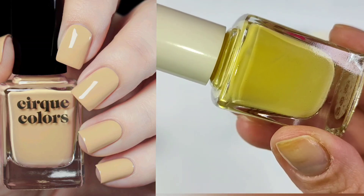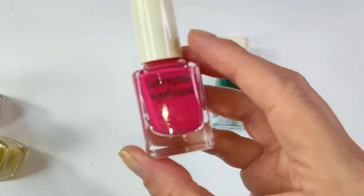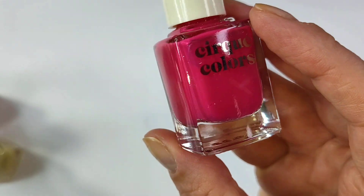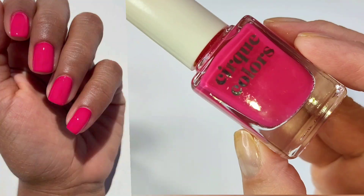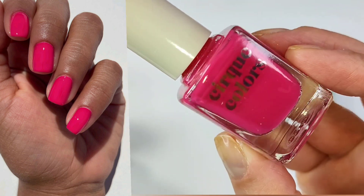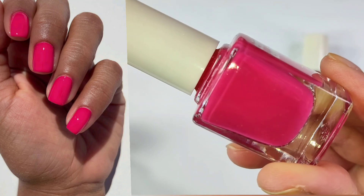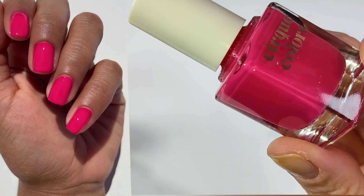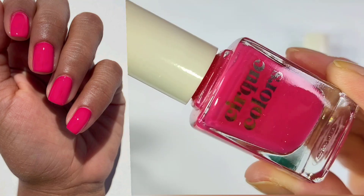I have two more that I had to get because they were marked down. We have this beautiful, almost watermelon pink — this is Blushing Queens. This is a beautiful shade of polish, really beautiful. It appears to be very opaque. I wasn't sure if it was going to be jelly-esque or not, but I took a peek and it seems to be a very nicely formulated cream polish.